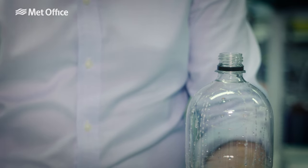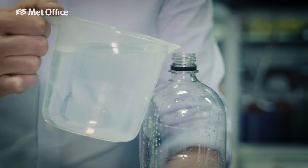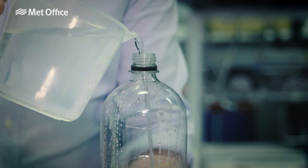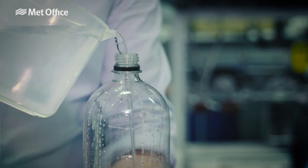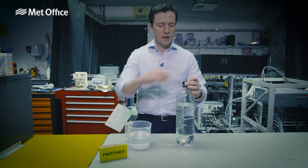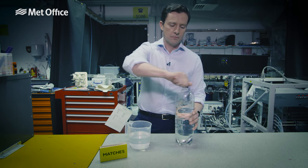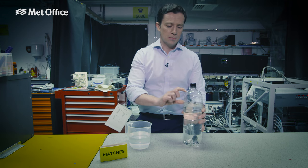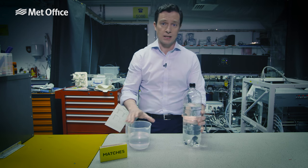First things first, you need to put the water in the bottle. You can pretty much use any kind of plastic bottle, but with one this size we found it worked best if it was around about three quarters full. Put the lid on and give it a little bit of a shake. This allows the air in the top to become saturated with water vapour.